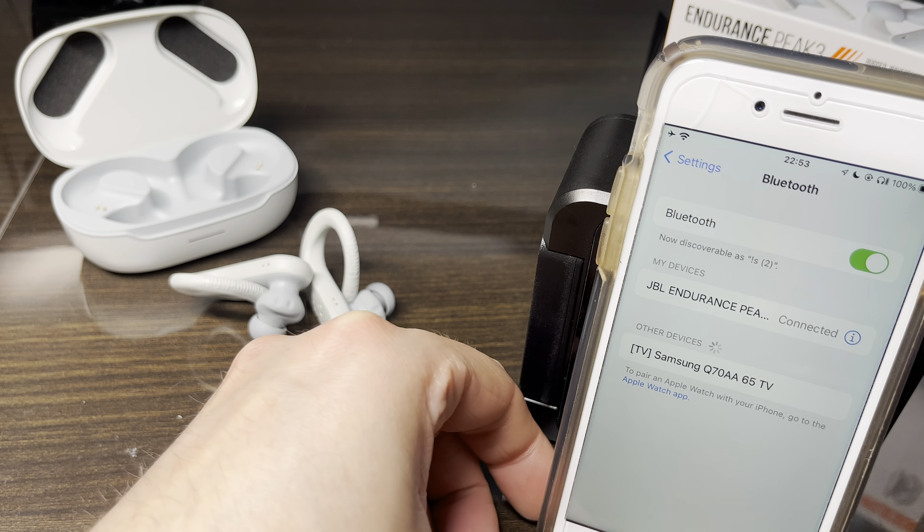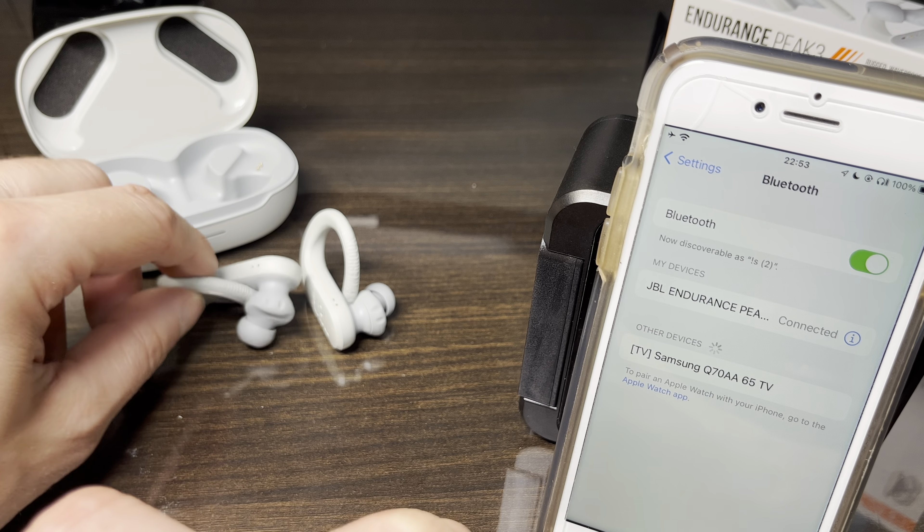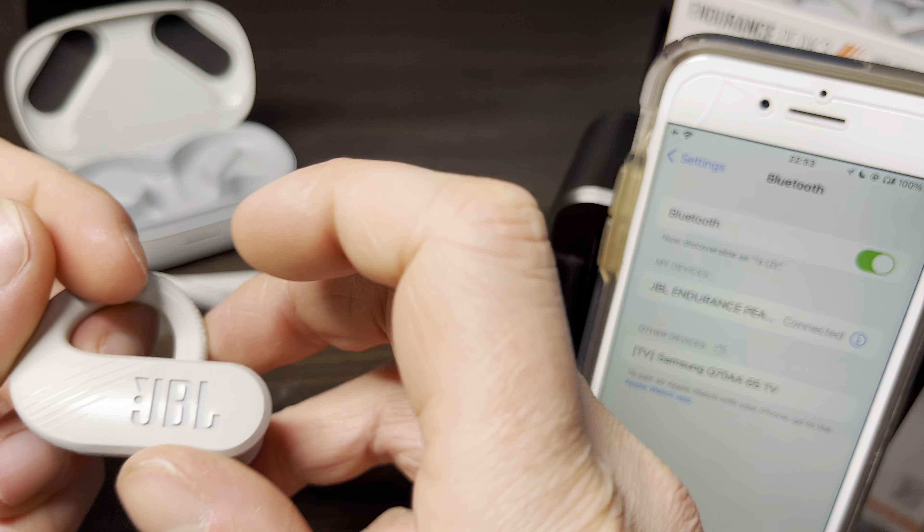Right now you can see the earbuds are paired to this iPhone — it says the earbuds are connected. I'm going to pick up one of the earbuds; it doesn't matter which one.